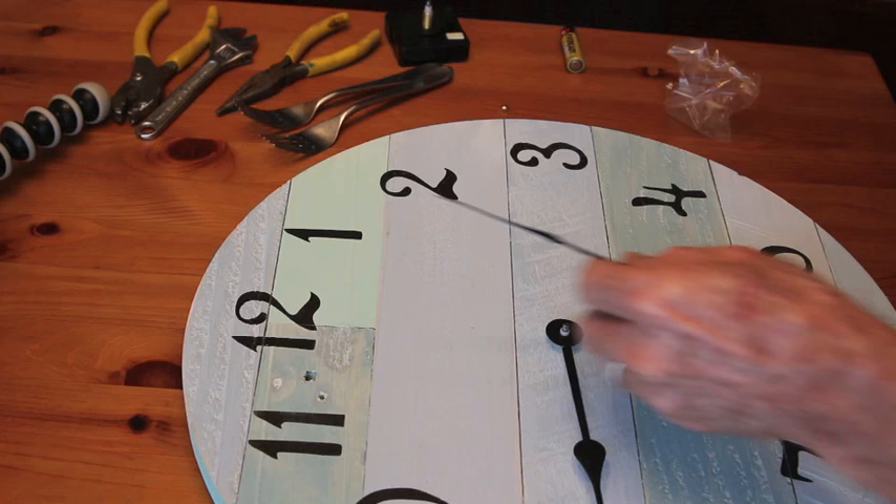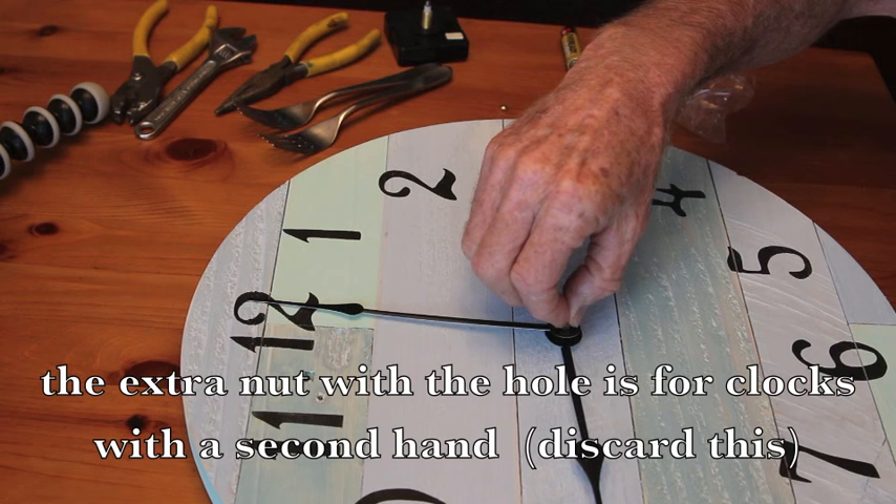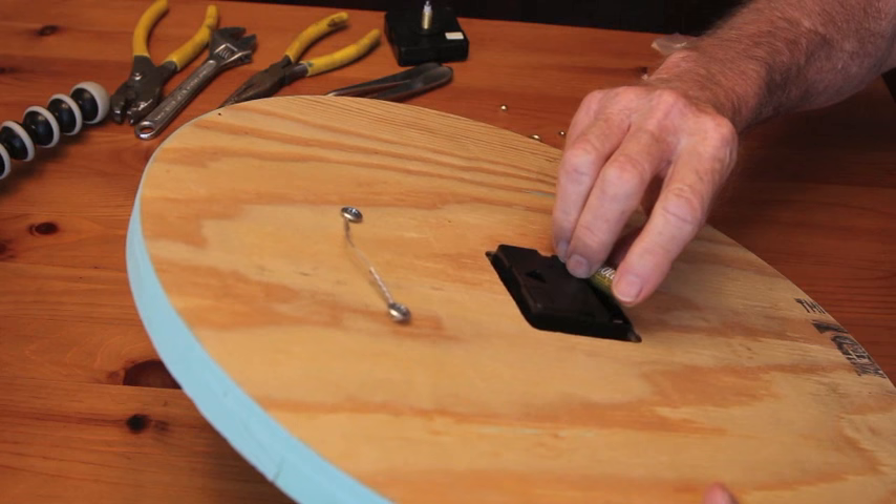Then put your minute hand on and take the nut that has the closed top — the cap nut — and screw it on to hold the minute hand in place. You may have to hold the minute hand with one hand and then screw the nut on with the other. Screw it on fairly tightly, but don't use any pliers to do this.